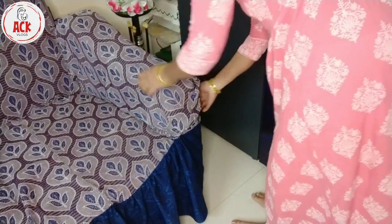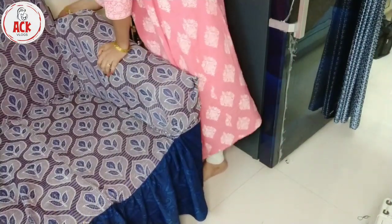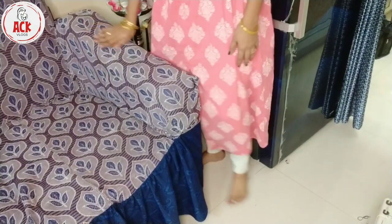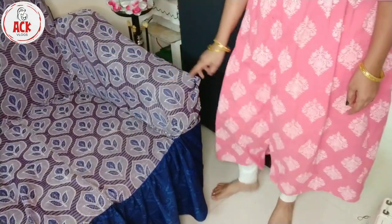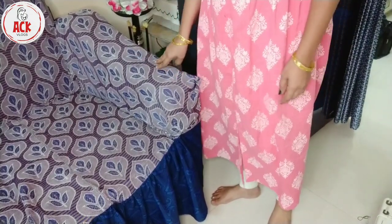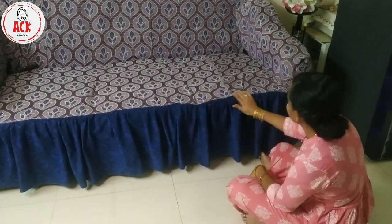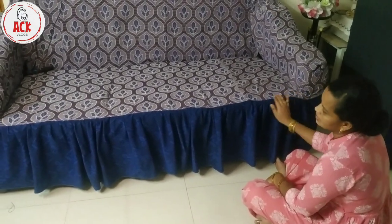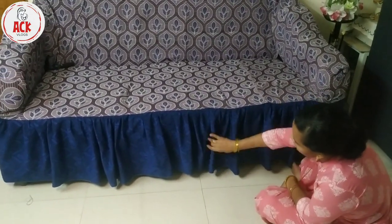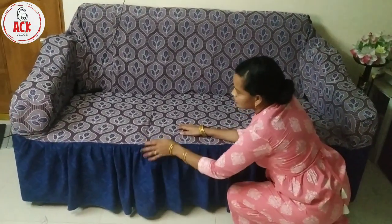I hope you enjoyed this video. Check out the comments and comment below. Please share on social media and definitely press the bell icon. If you like this, share with your friends and family. If you want to do stitching on a sofa cover, please try this. If you liked this video, check out the next video. Namaste and take care. Bye-bye.